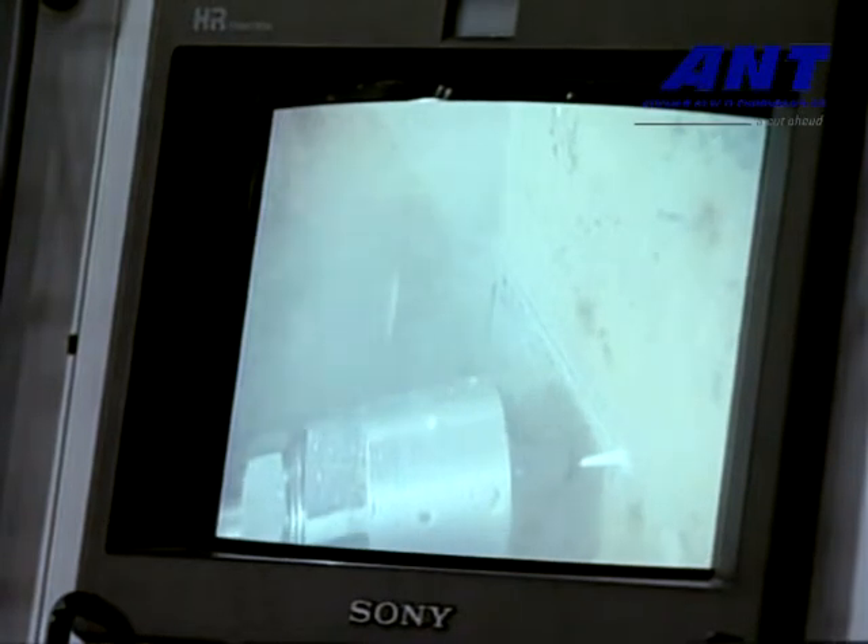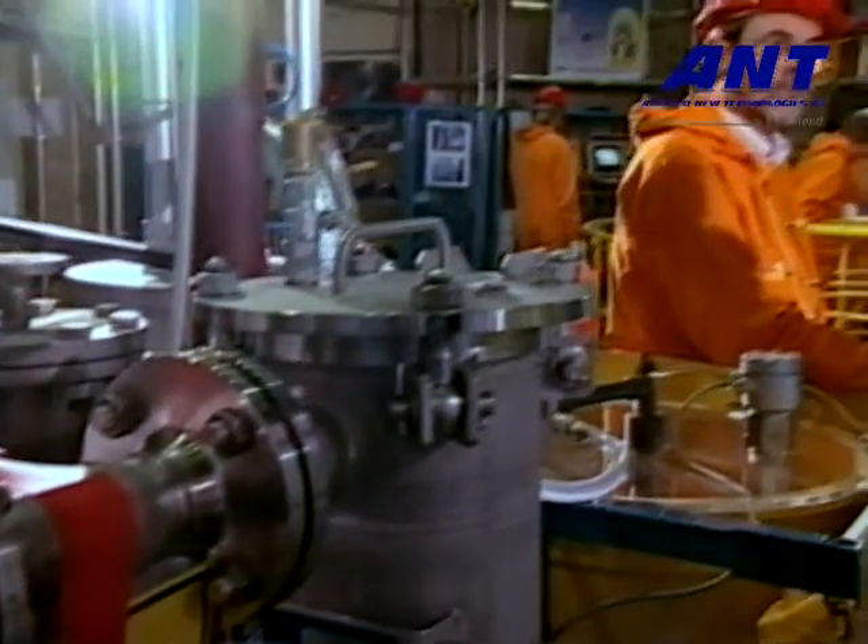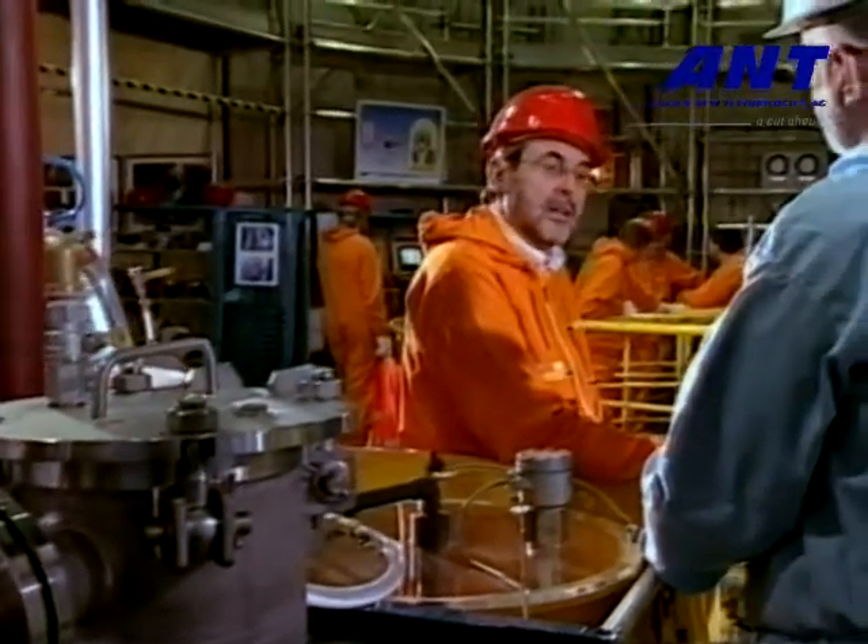Meanwhile, experts from all over the world come knocking at the door. Werner Reiter, technical director, patiently provides the media with relevant information.